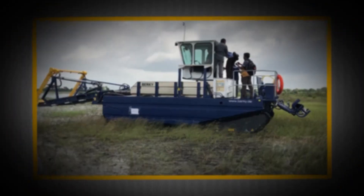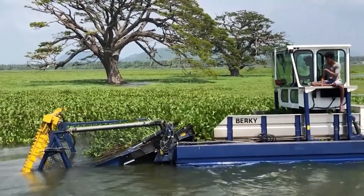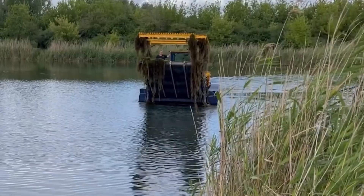For municipalities, water authorities, and environmental services, the Triton 1500 is not just a machine but a complete solution for keeping large waterways clean, functional, and free of vegetation that could block navigation, irrigation, or drainage. Measuring about 3 meters wide with a shallow draft of only 0.45 meters, it combines robust performance with surprising maneuverability.